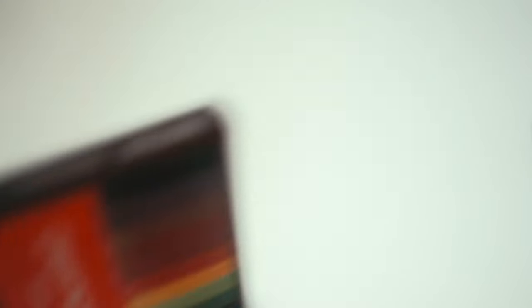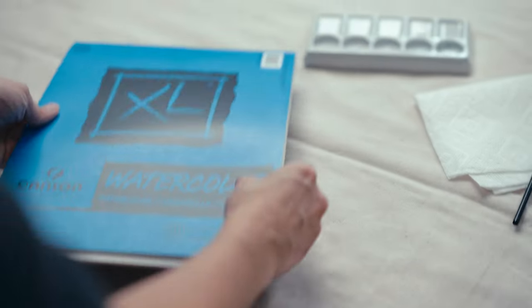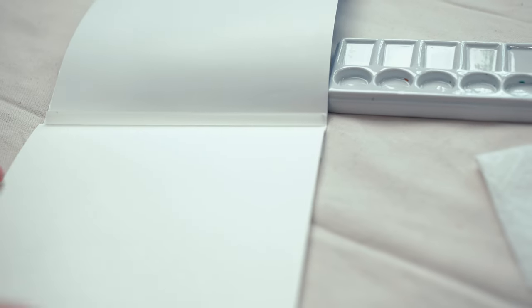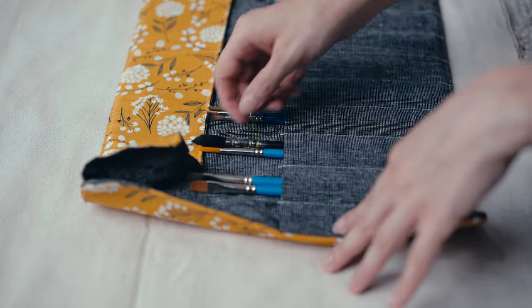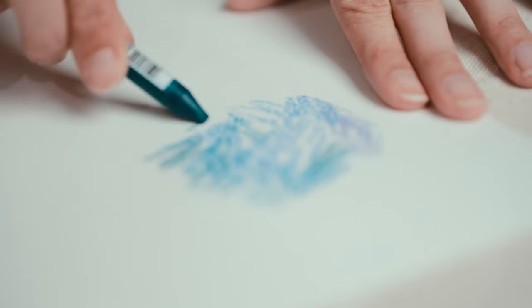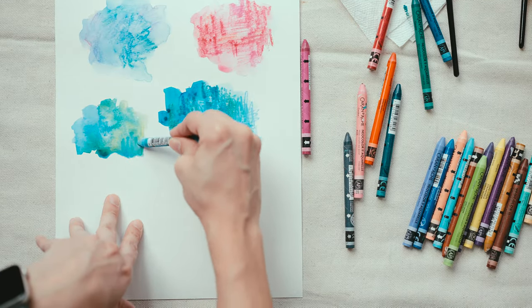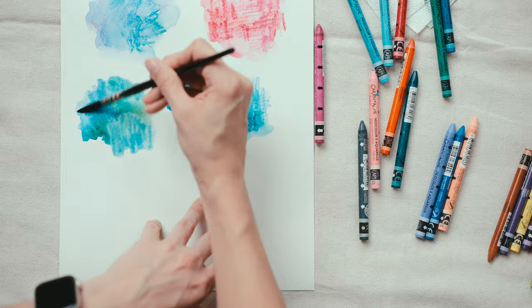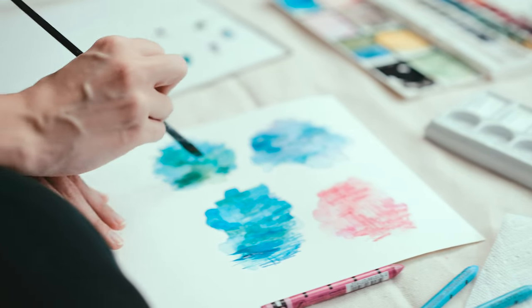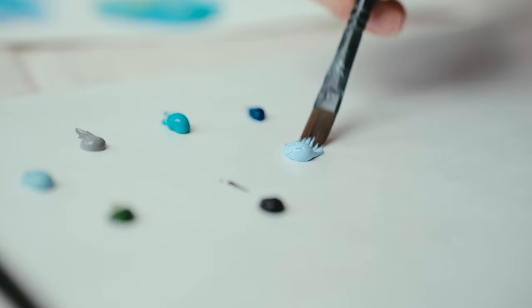Here comes my favorite part. I get to be messy, embrace my lack of direction, and see where the colors and the supplies lead me. The vibrancy of these textures is definitely going to stand out. I practice mark-making, blending materials together, and brainstorming as I work how I would use what I'm making in a digital environment.